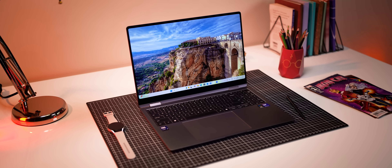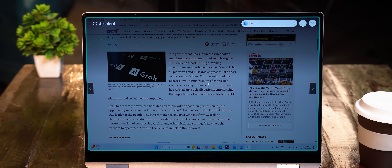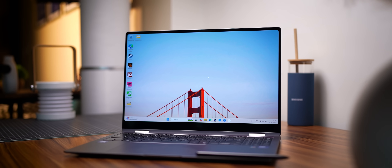From a design perspective, not a lot has changed — but then again, why fix what ain't broke? There are some cool new upgrades which I'll get to, but it's still available in this grey only. No other colours, which I would have liked, but it's still a very premium and solidly built laptop.